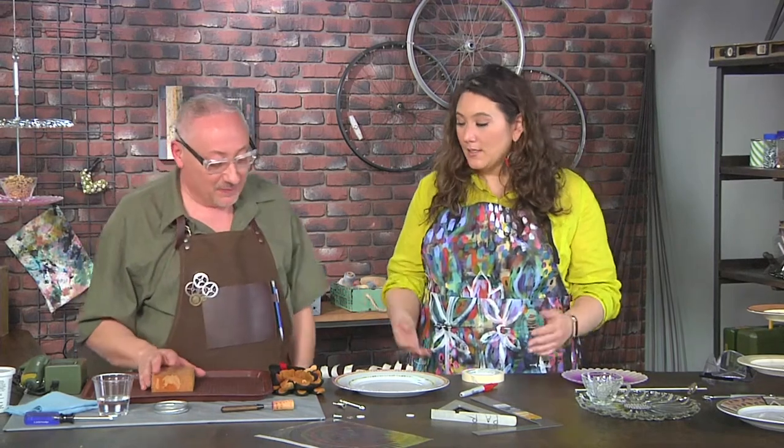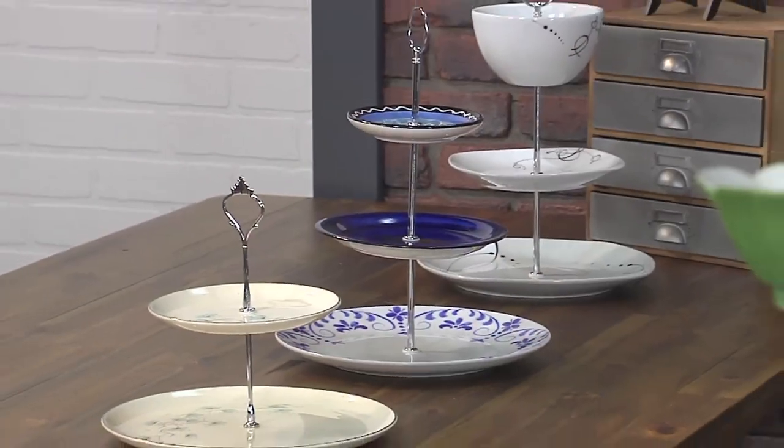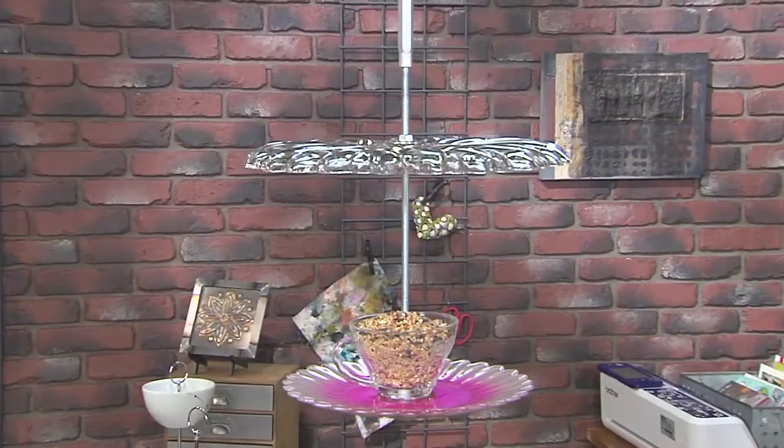We go to thrift stores all the time and find plates for 39 cents, 59 cents, and I love them but I don't know what to do with them. Well, I just let them collect dust at my house. We're gonna learn today how to drill a hole in them and then either make a tiered stand, a bird feeder, or even a clock.